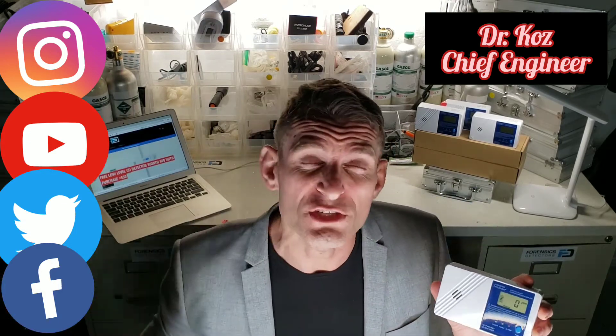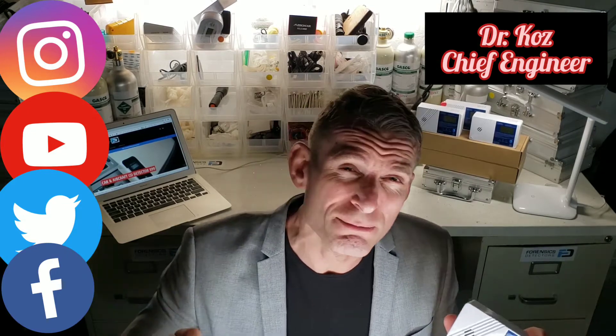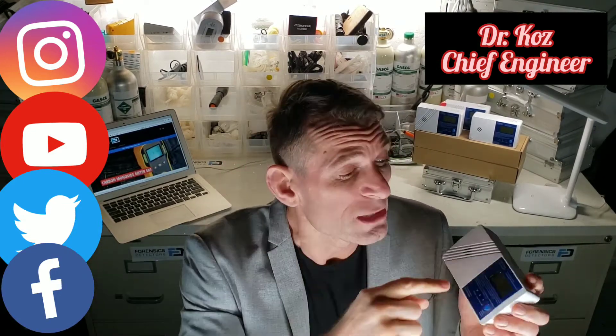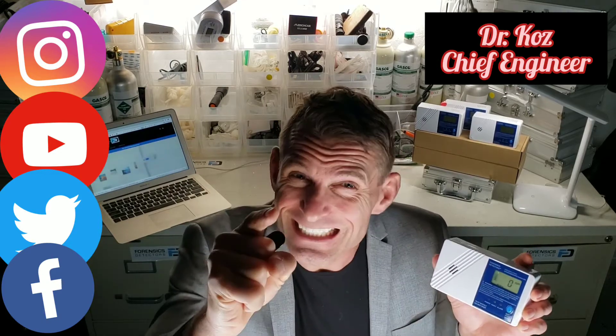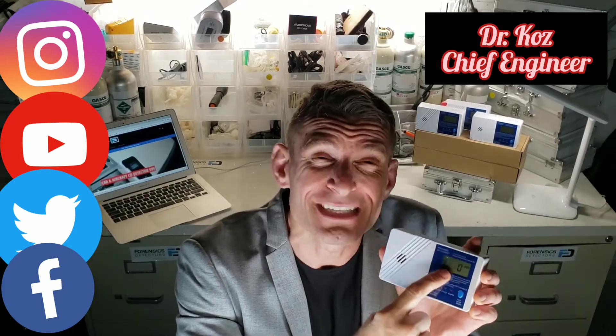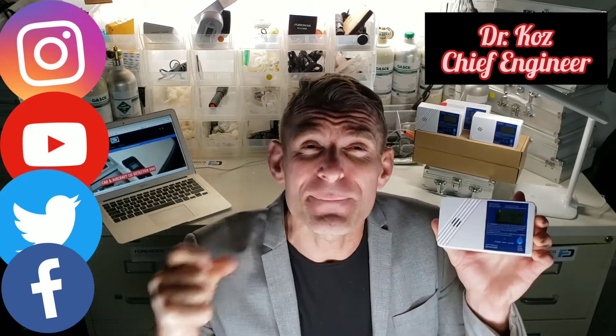Take this very serious, guys. Your off-the-shelf detector alarms at 70 parts per million, up to 1 hour to 4 hours. This guy alarms you at 25 parts per million in 60 seconds, and also presents you the CO concentration starting at 10 parts per million. Big, big difference.